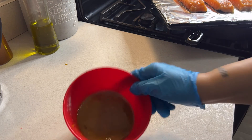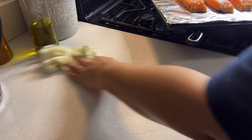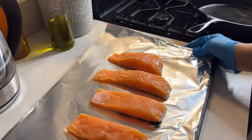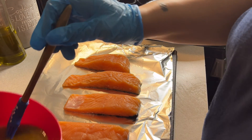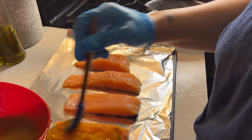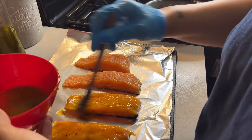Now that I've mixed my ingredients together, I'm bringing my salmon back over. I got my brush and I'm about to put it on my salmon. Make sure you coat it well and make sure you have enough for both sides.